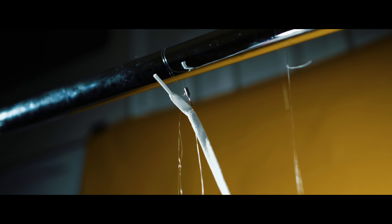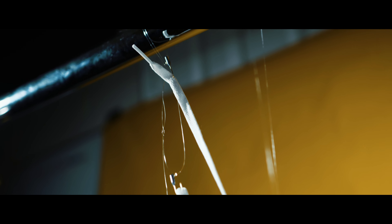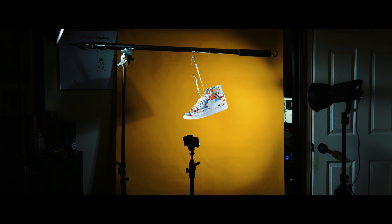Hey, what's up everybody, welcome back. In today's video, as you guys saw in the intro, we're gonna talk about how to get your shoes to float for photography. This is one cheap way of doing it, but there are many other ways. The reason I'm making this video is because the floating laces, the floating shoes — it looks pretty badass.